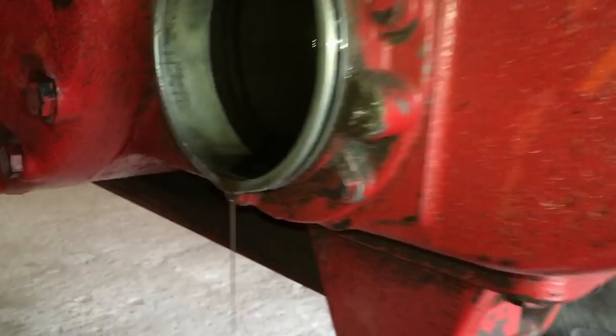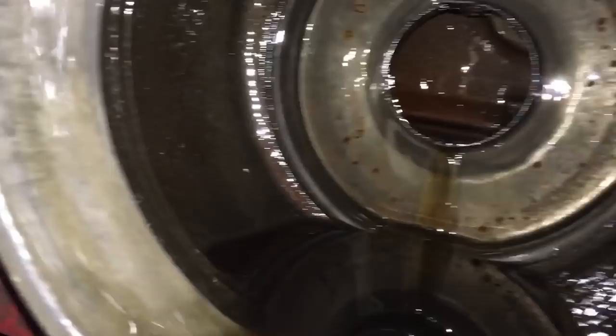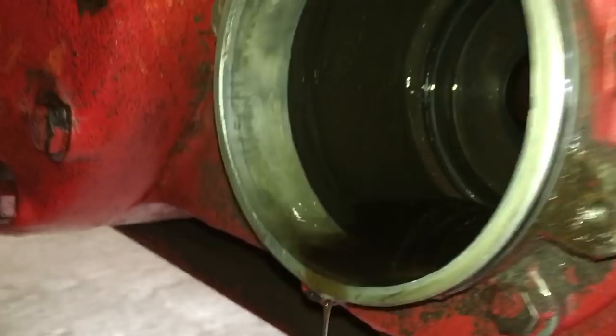Let me turn the light on the camera and we'll take a look at the inside of the housing. You don't really have to take this outer assembly off unless it's leaking. This outer cap — they do give you a gasket for it, which is nice.